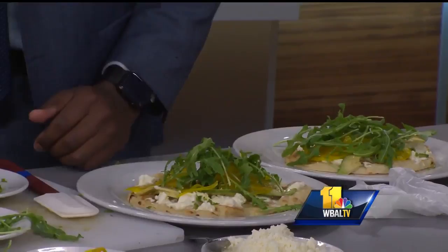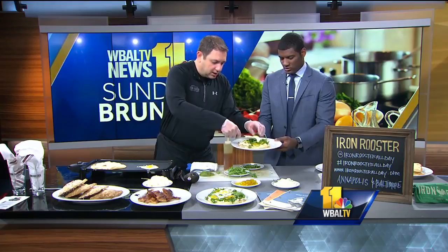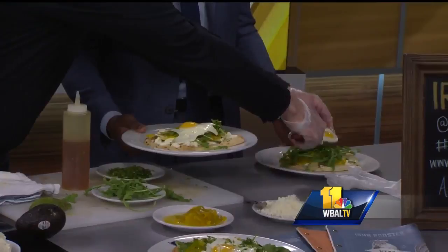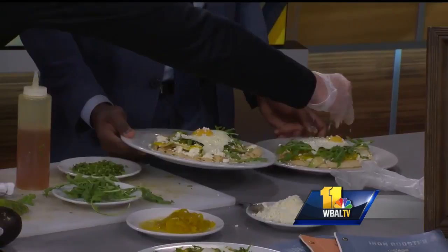We'll go ahead and put that right on top. There you are, sir. Thank you, chef. Wow, I like the look of that — it's a great looking egg, right? And then we're going to finish with a little bit of cotija cheese, which is like a Mexican cheese. Put that a little bit on top. And then let's finish with a little bit more cilantro, and maybe a little bit more honey — just a tiny little drizzle. There you go. Something light.